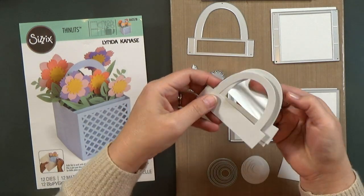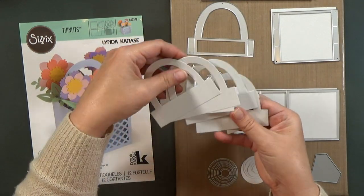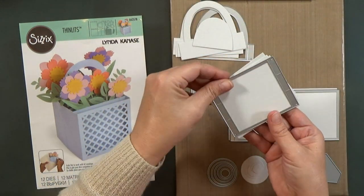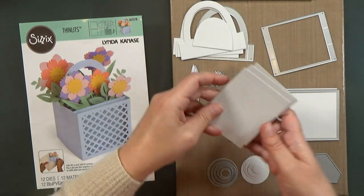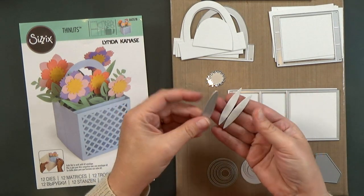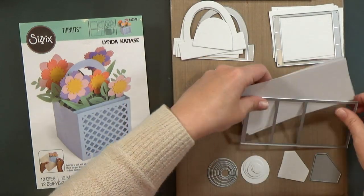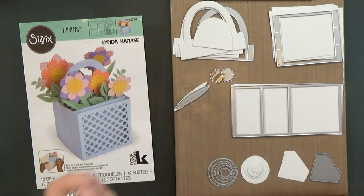I've got the handle here, and I cut five of these. Then I reserved two of the inside pieces. These are the struts that would normally go across the inside of the box — I cut four of these. We'll turn these into the wings and the tail. I cut two of the leaves — these are the long skinny leaves to be my propeller. And then the flower center I cut out of silver paper; that'll be the engine block.